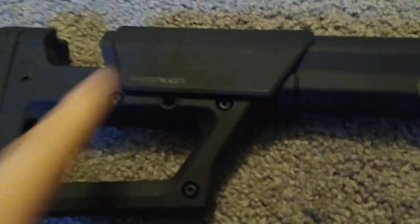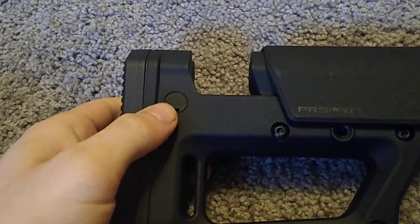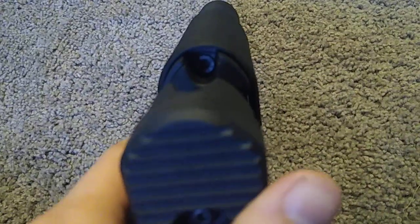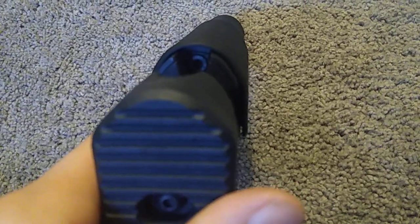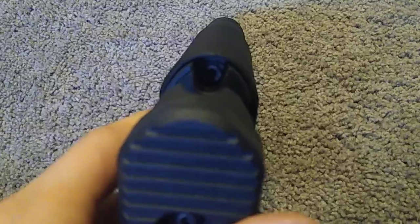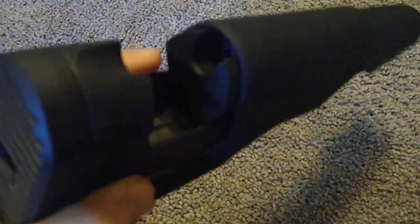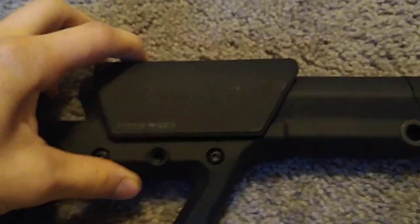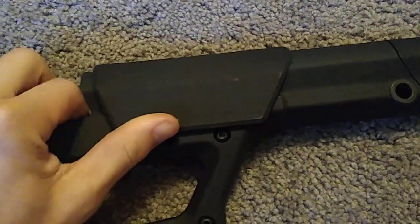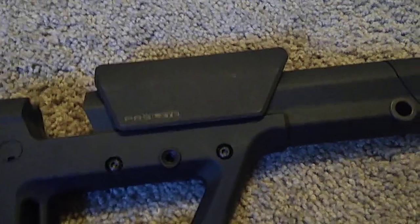Cheek riser. See this little cap right here? Don't touch it — it does nothing. In order to get the cheek riser, there's a 5/30-seconds Allen key head in there — touch that one. Once you loosen it up, you can adjust the height. It's got cool little teeth on it that you can adjust the height in and out, and then once you get it set, you just tighten it down.